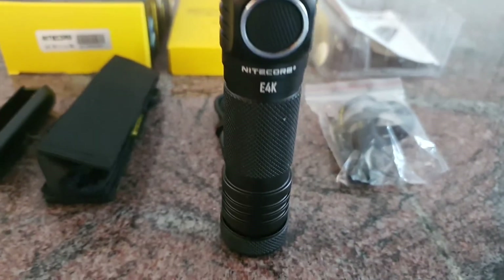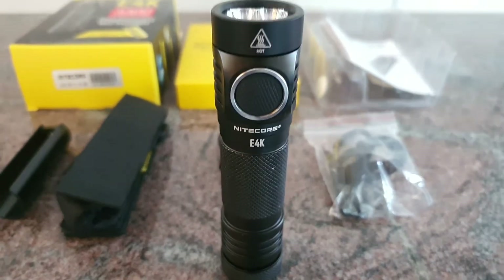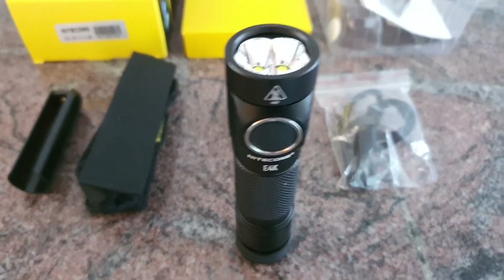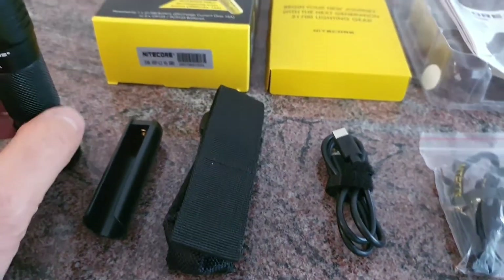We are here with the Nightcore E4K, a new flashlight with 4400 lumens — very strong and very compact. Now first we are going to take a look at what we got in the package.